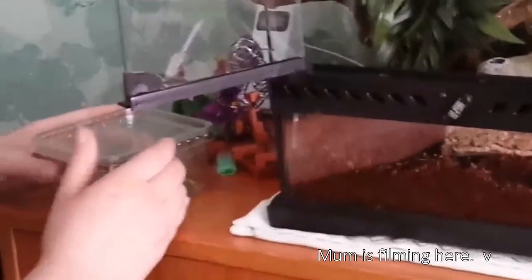Harry is here. Terrarium is here. Mum is filming here. Oh my god, Hans. Get away.